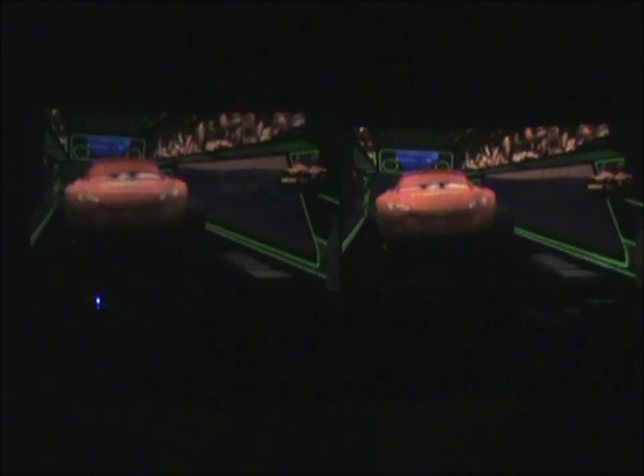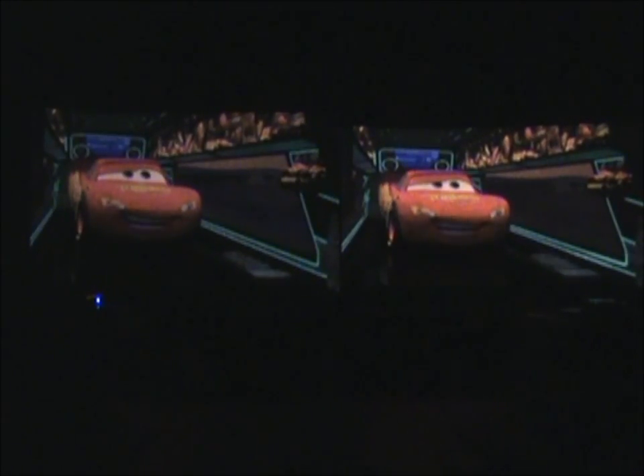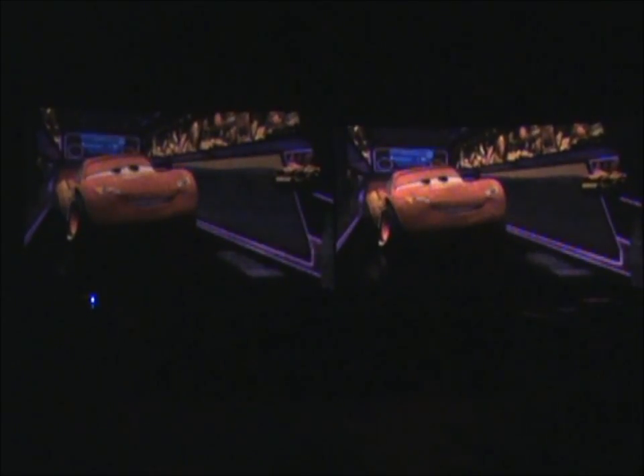Both have the same image quality. In terms of speckle, they look about the same — speckle really only shows up notably when you're projecting white. For dark images the contrast is nice; blacks are black because all three lasers are off.